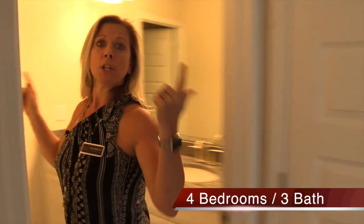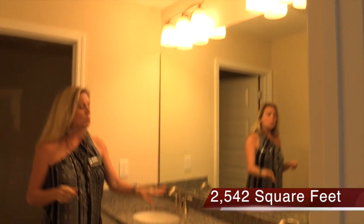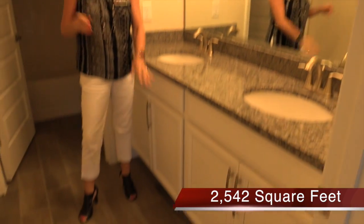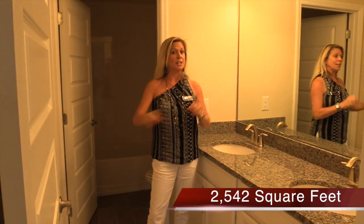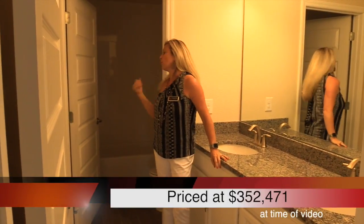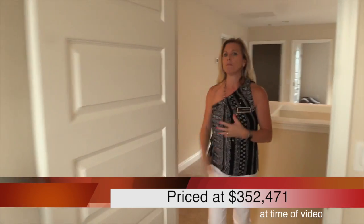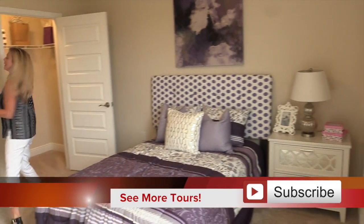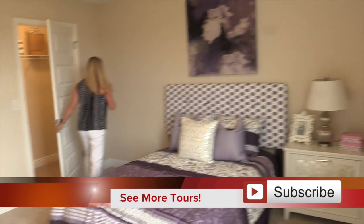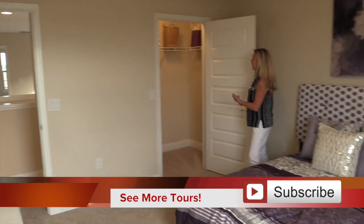Back over here we have one more bedroom and another full bath. This is the full bathroom that the two kids' rooms or guest rooms will be utilizing. What's really nice is you have two sinks. This is an inventory home, so we have the same granite, cabinets, hardware, and flooring that we saw in the kitchen — a very cohesive design with a neutral palette ready for any splash of color you decide to add. You have a privacy door for the tub and toilet so one kid can be showering while the other brushes their teeth. And here in the last bedroom, you really have a lot of space from corner to corner, plus a nice big walk-in closet.